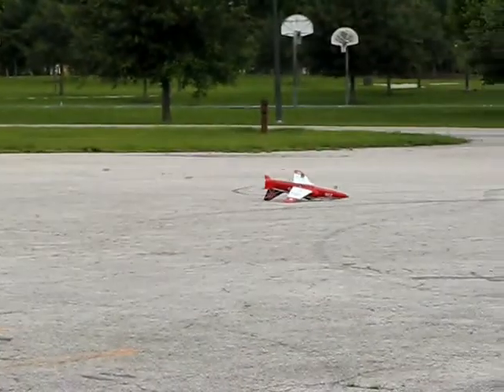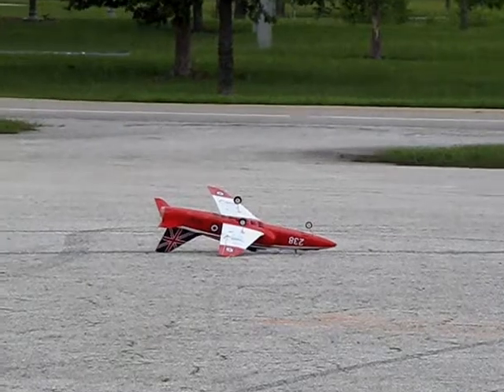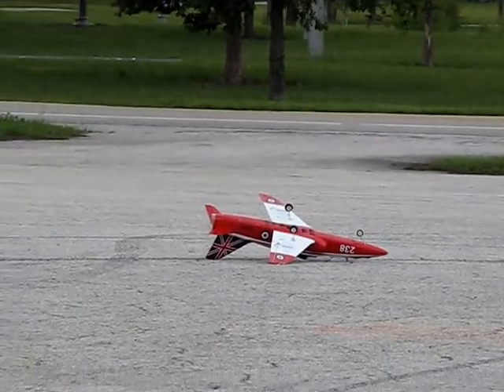Whoa! Whoa! Woof! Whoa! What are you doing? Huh.